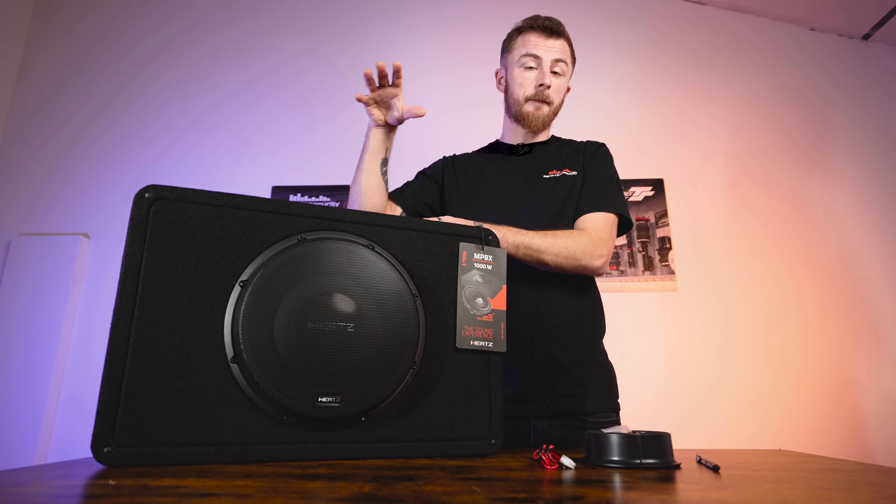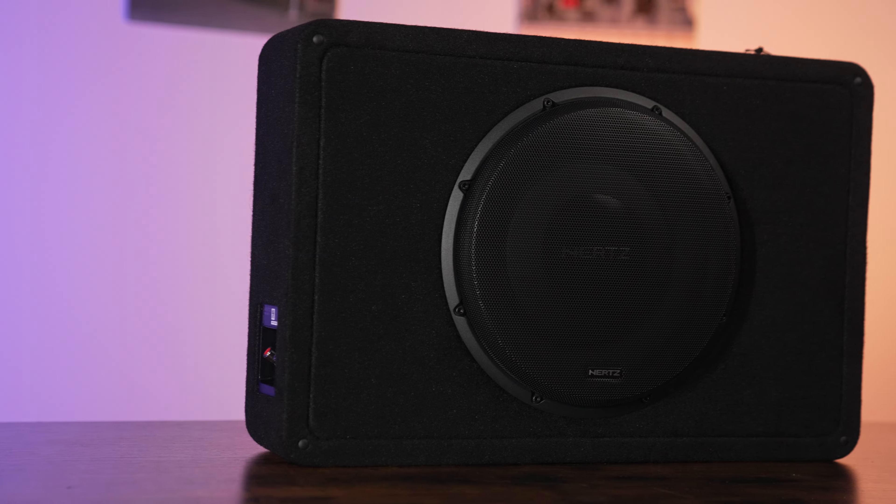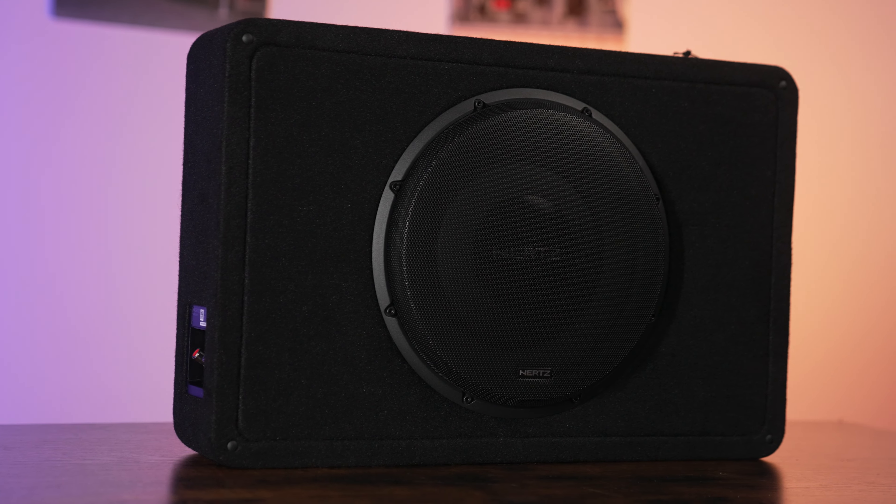What I tend to find is firing it downwards reflects bass off the floor, which reproduces the bass a little bit more accurately. But it's up to you — however you want to put it into the vehicle.